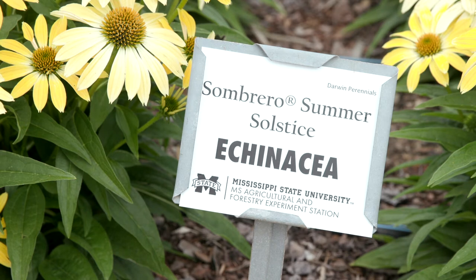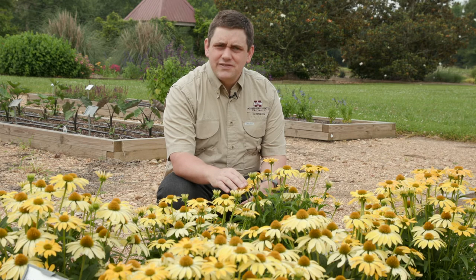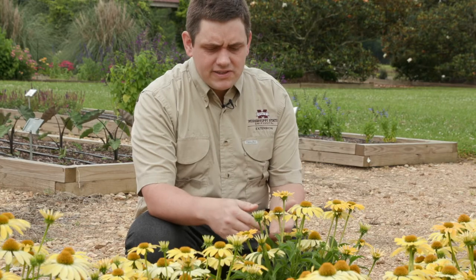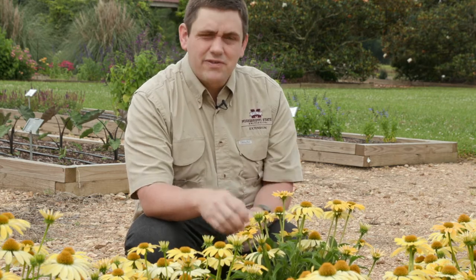This particular Echinacea is called Sombrero Summer Solstice, and the Sombrero series has 13 different cultivars available. They're all propagated through tissue culture. This one is new this year, and the reason it's called Summer Solstice is because it has this unusual halo around the center of the flower.